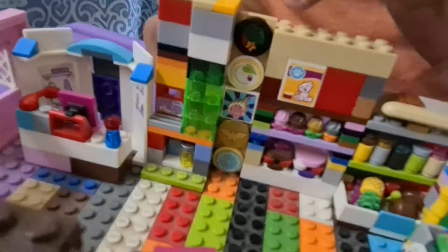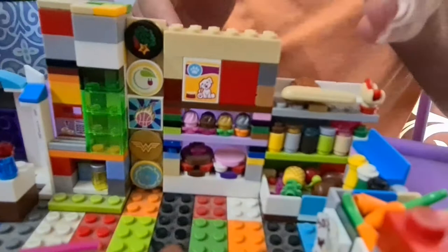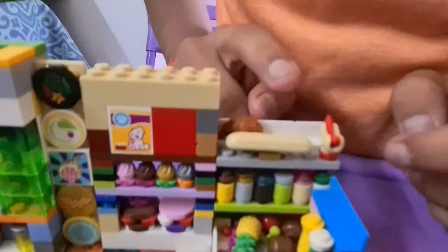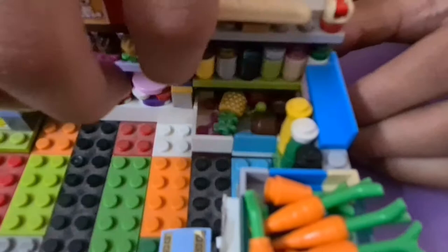Next to the soda machine we have some pictures and nice decorative symbols for sale — some of which you may have seen in our old supermarket video. Moving along, we have more consumable items: cereal boxes, pastries, and cakes. Right next to those are a hot dog, a baguette, and a croissant — some good stuff!